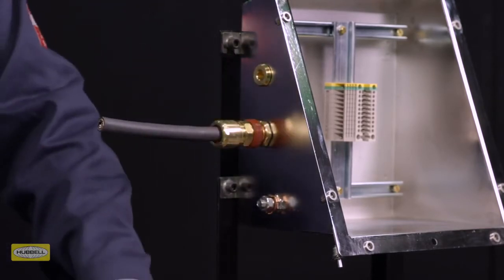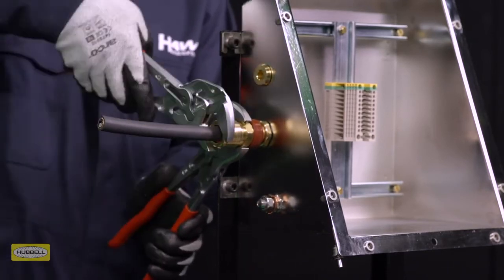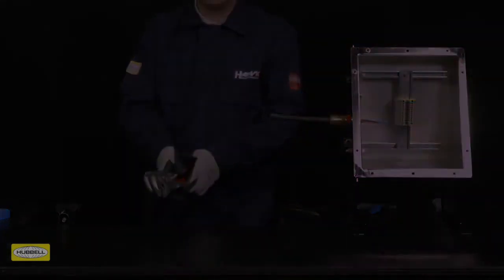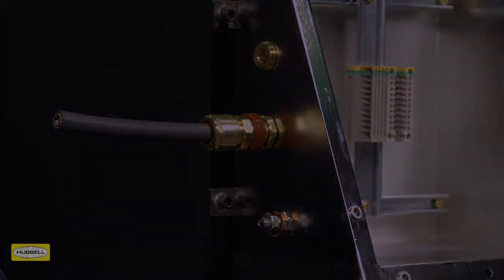Use a wrench or spanner to grip the middle nut. While preventing the middle nut from turning, use a second wrench to apply one further full turn to the back nut. Use the patented middle nut tightening guide as an indication that the back nut is in the correct position to suit cable diameter. A diameter scale is provided on the installation instructions to help with this process. Installation is complete.